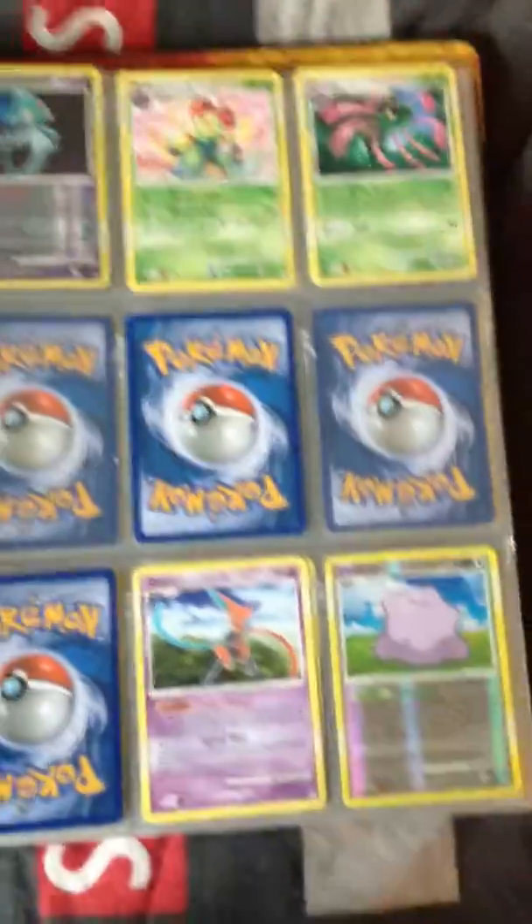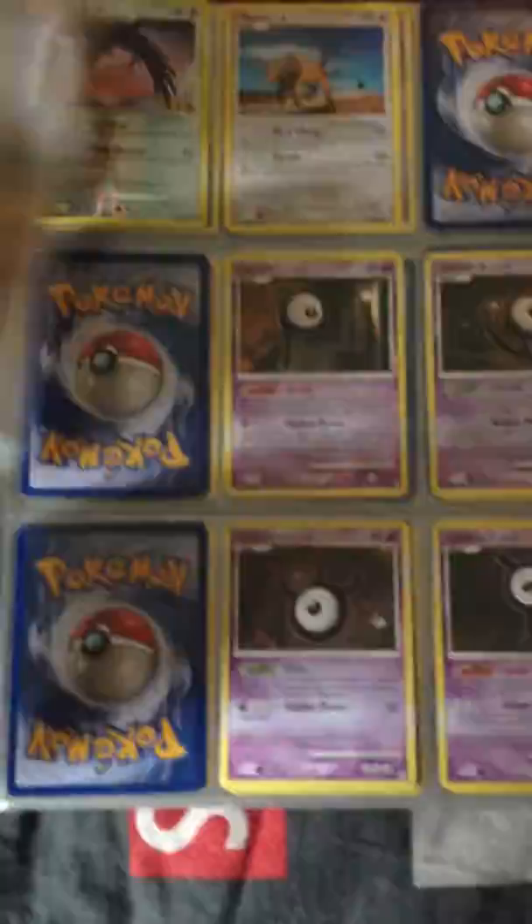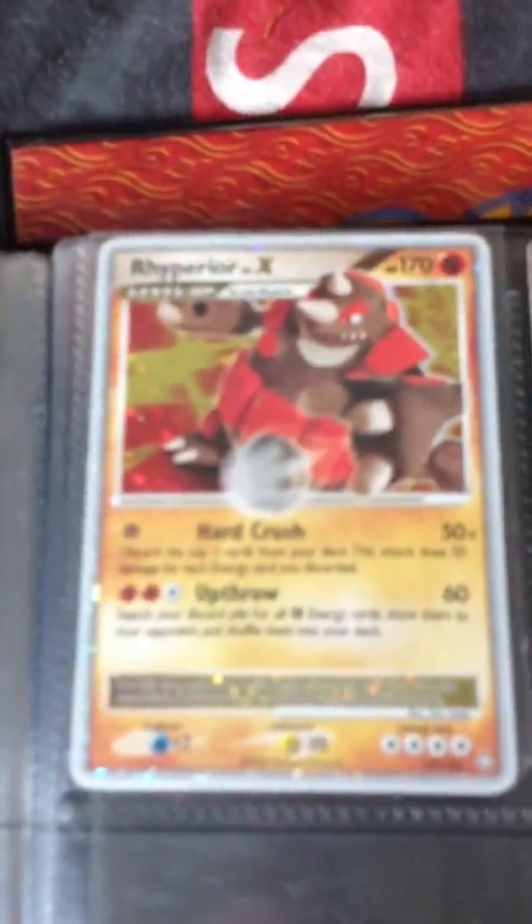Another Diamond and Pearl set, I believe. I do have a Porygon-Z Level X and the Pokemon World Championships Uxie Level X. It's from Diamond and Pearl Legends Awakened.